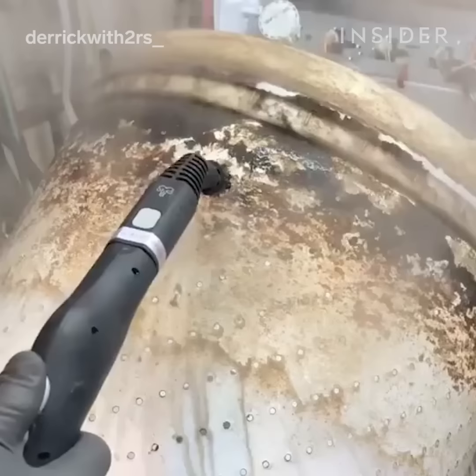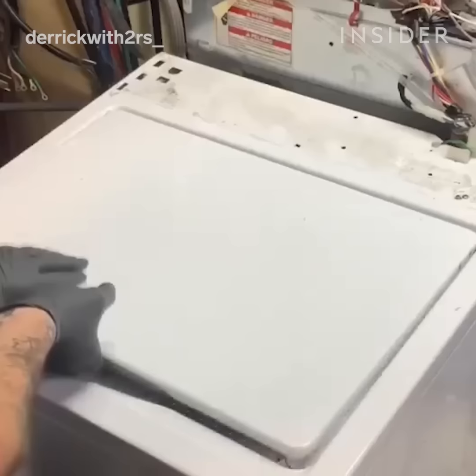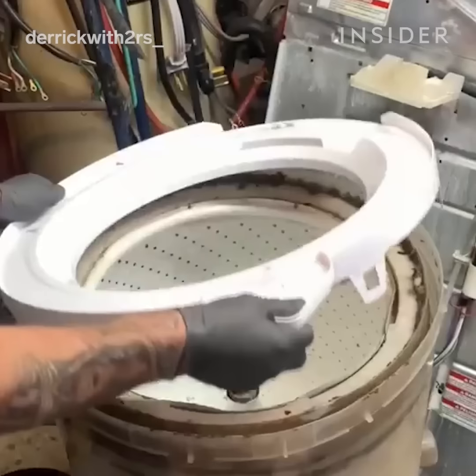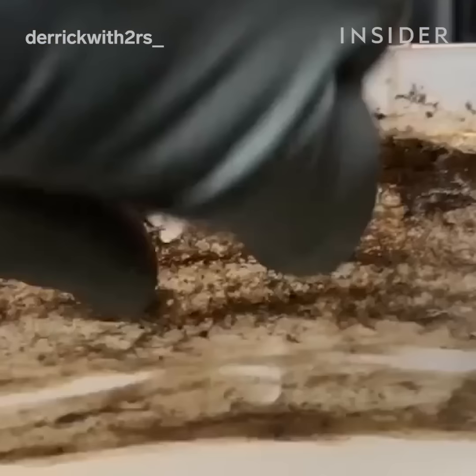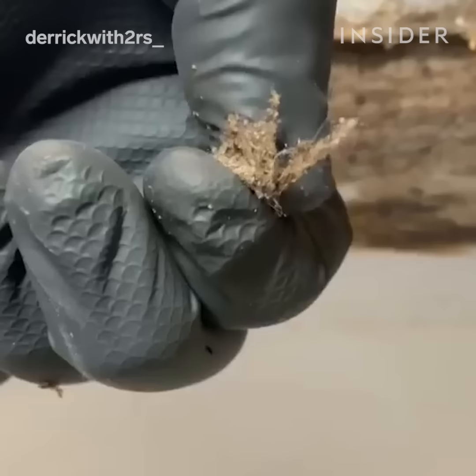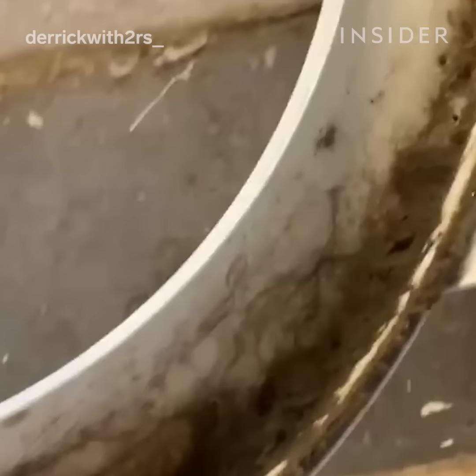This top load washer is between 15 and 17 years old. This machine hasn't been cleaned since it was purchased. The biggest problem is the abundance of buildup from excessive use of detergent and fabric softener. All the buildup you see — that's what causes this big ring around the top. The water doesn't come up that high, which is why you see the different levels.